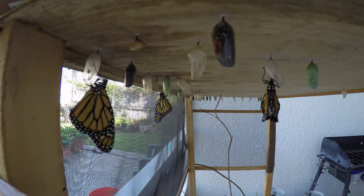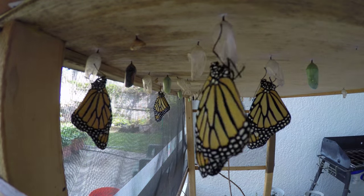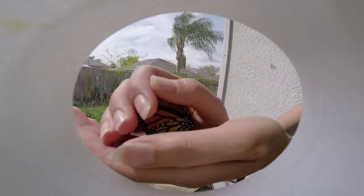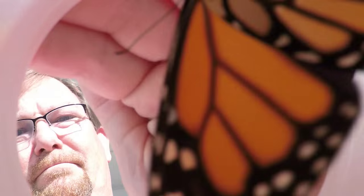I raise monarchs on my lanai, so once they're born, it's just a matter of catching and releasing them. Catching them in the cup cam is a bit of a challenge. Here are the results.